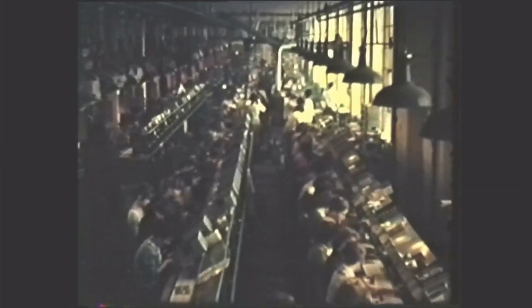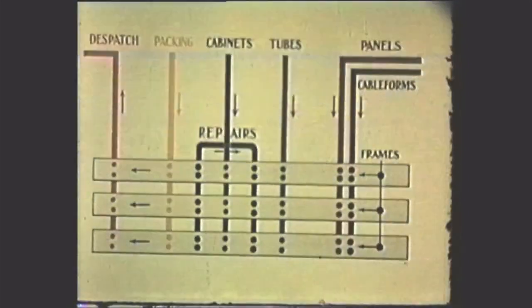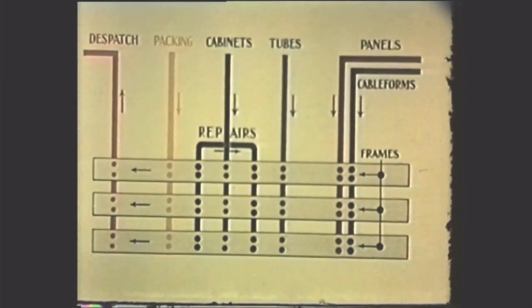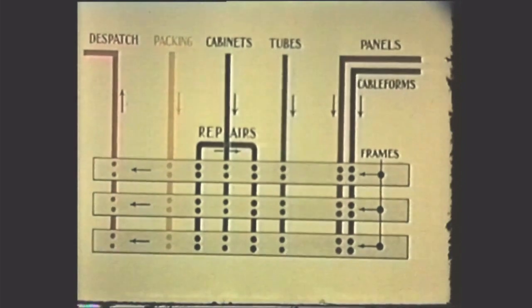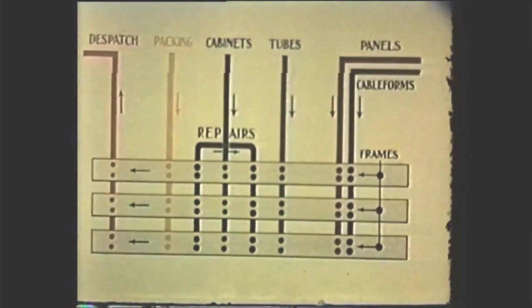The GEC television receiver is manufactured on an automatic production line which is fed by several supply tracks. These tracks start with the basic components and move continuously, collecting components and making sub-assemblies for feeding to the final assembly line which delivers the complete and tested receiver.